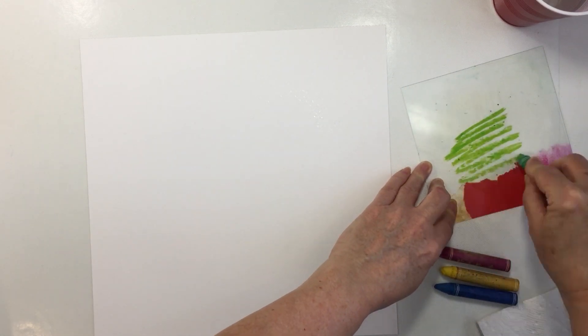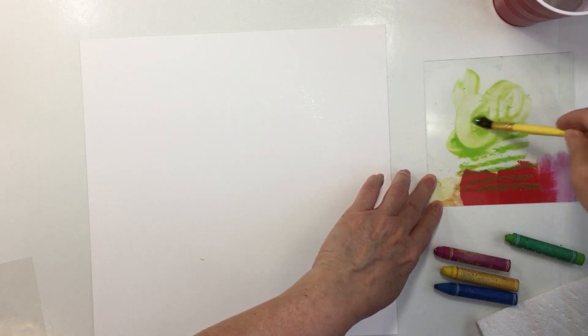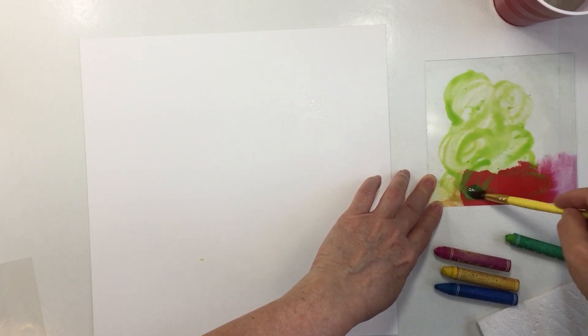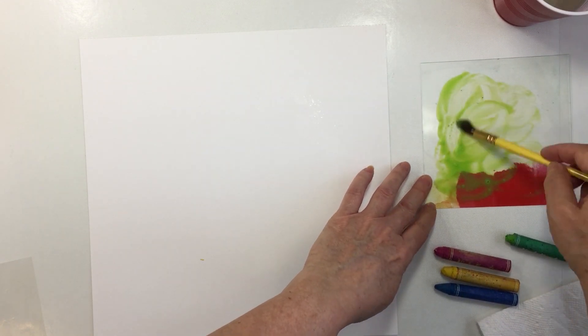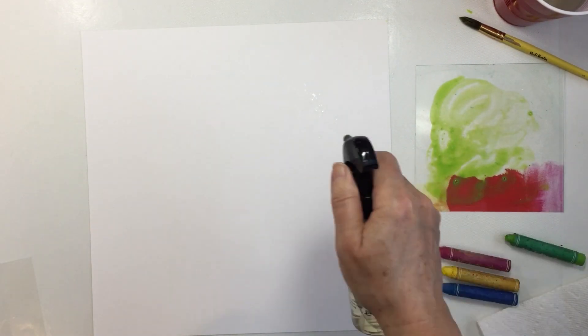I'm going to spritz a bit of water on there and then activate my colors of crayons. I'm going to just scribble those out onto some plastic packaging. That packaging is actually the cover of the foundations paper that comes with the paper — I usually just take that off and cut it up, and it works really well for mixing up the art crayons or for using the stencil brush or whatever.